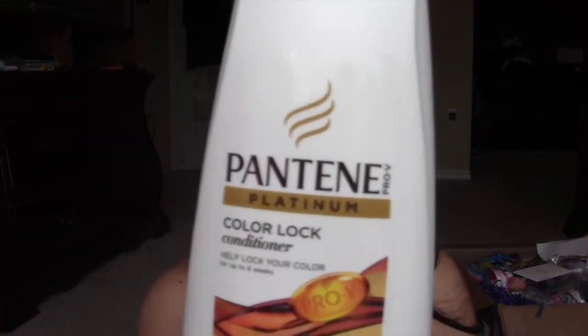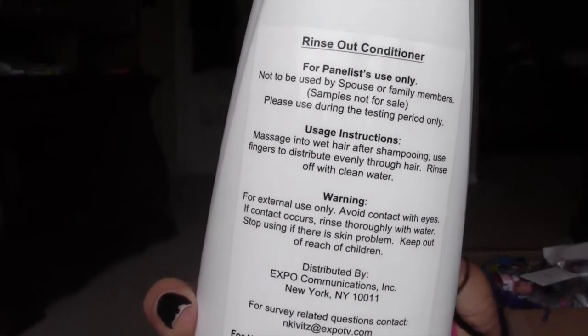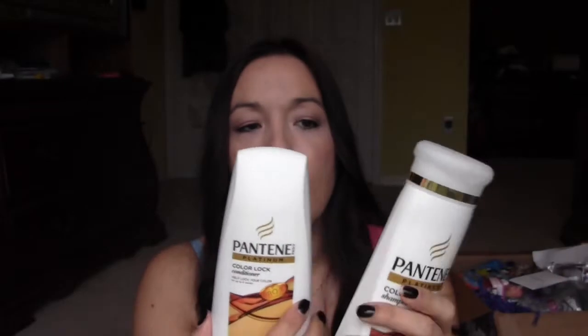It looks like this might be something new and not yet released, because the labeling is just a sticker — normally with Pantene it's printed on the bottle. And it says 'test' right here. So these are the two items I got from Pantene to try out.